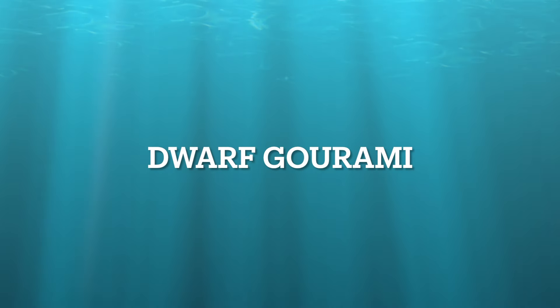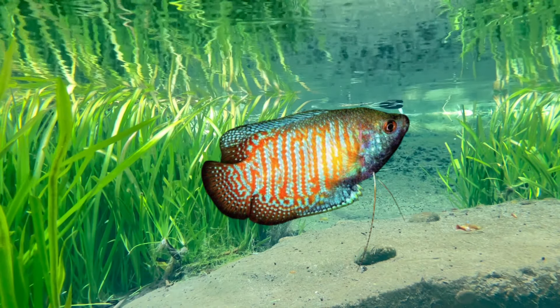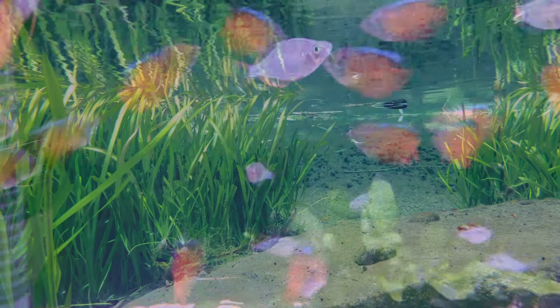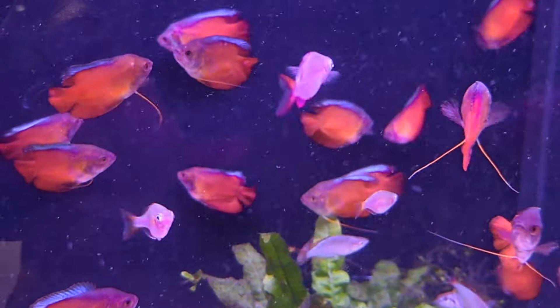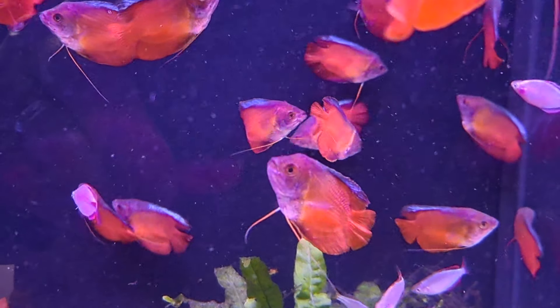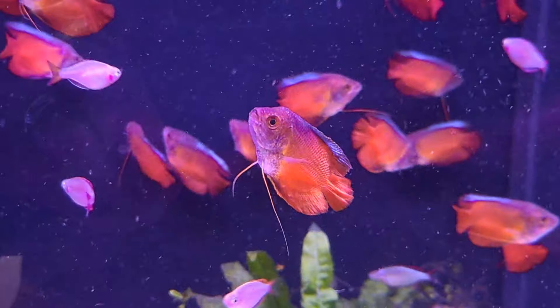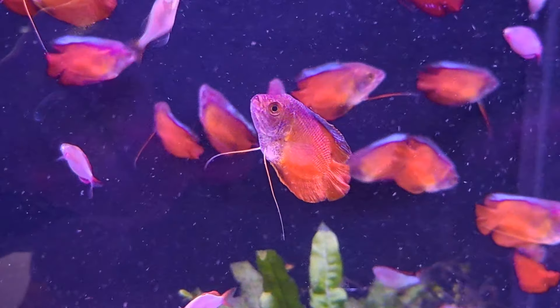The Dwarf Gourami. This is another fish that should be added as a showpiece fish. A few Dwarf Gouramis will only work in a large aquarium where males can't find each other. Try keeping them with peaceful, similar-sized fish like Corydoras catfish, Tetras, Rasboras, Loaches, and Platys.